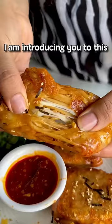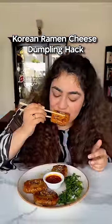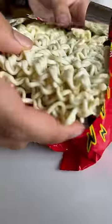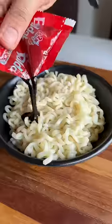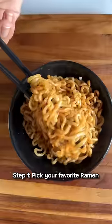I am so sorry, I am introducing you to this sinful Korean ramen cheese dumpling hack. I am 10,000% sure you are going to come back to this again and again. This hack, I am testing my spice limit. We are making Buldak 2x spicy ramen.